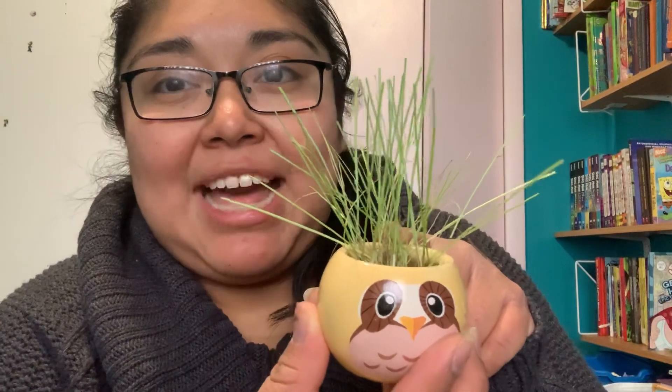That way my day goes by faster and I kind of feel like I have some order in the day. But during my free time I've been growing this little guy — his hair is really crazy so I'm hoping to cut it — and then I have this guy who just sprouted, so I'm really excited for him. I'm hoping he stays alive because normally a lot of my plants die.